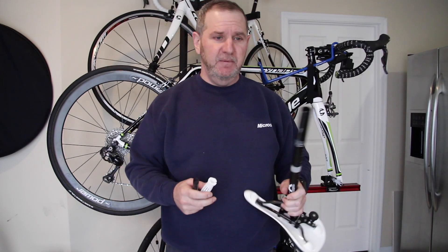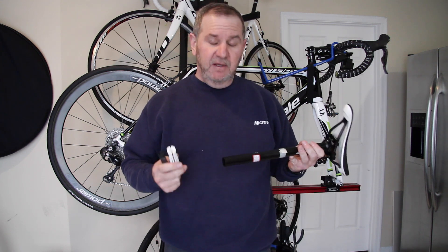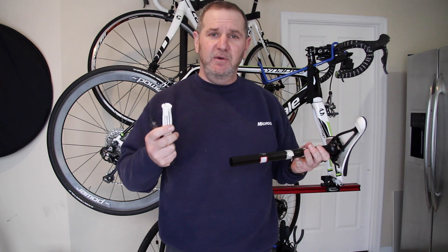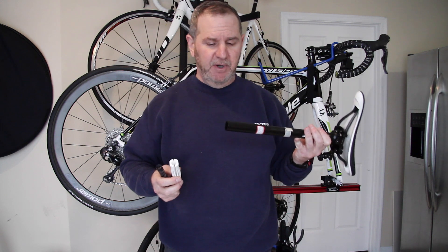Hello everyone. If you've watched any of my videos before, you know I tend to make solutions to some common problems that don't seem to have a simple answer. This video is about a Di2 battery holder for Cannondale 25.4 millimeter seat posts.